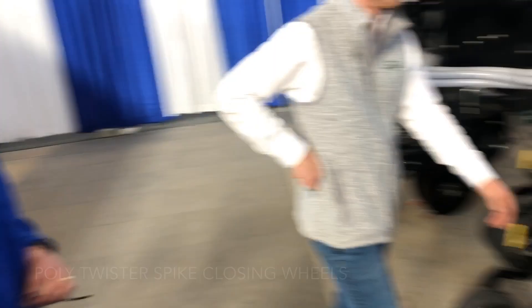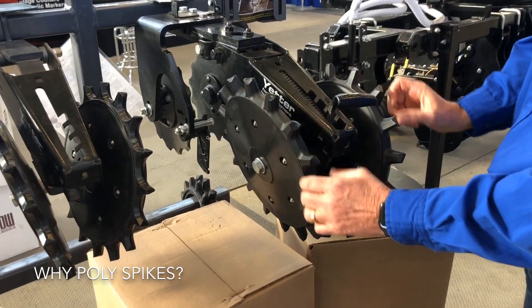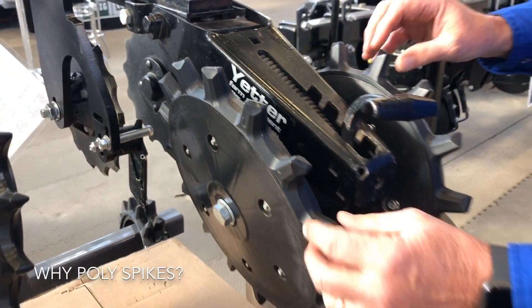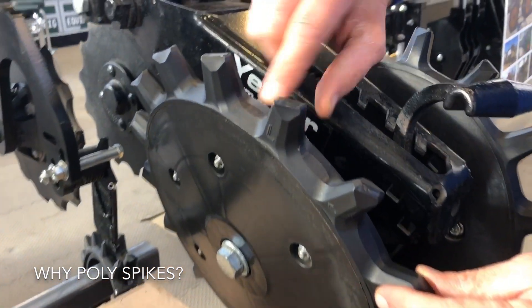It's all in the twist — that twisted look that's on there. Run over here and look. Right here you can plainly see how this twist brings that soil and wants to heal that seed slot up.